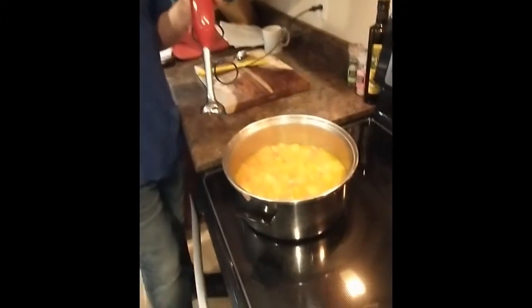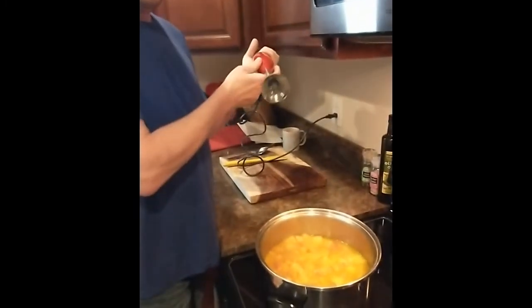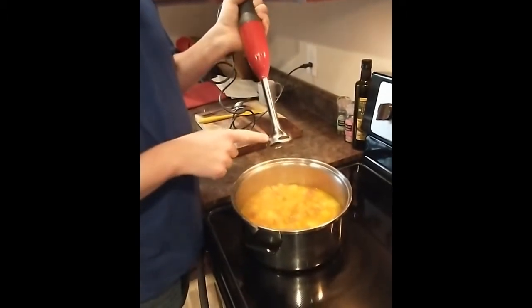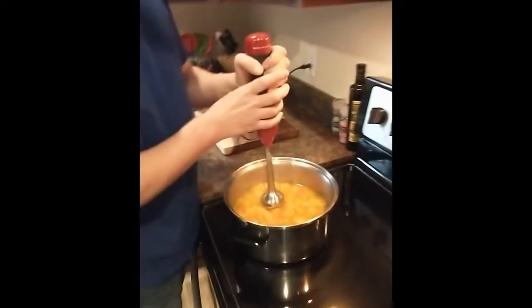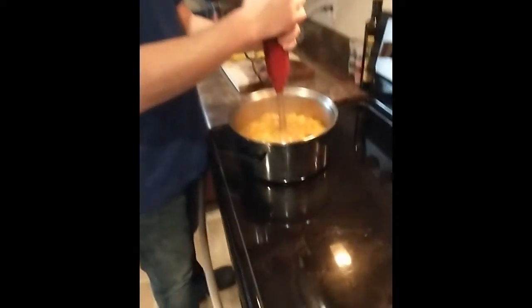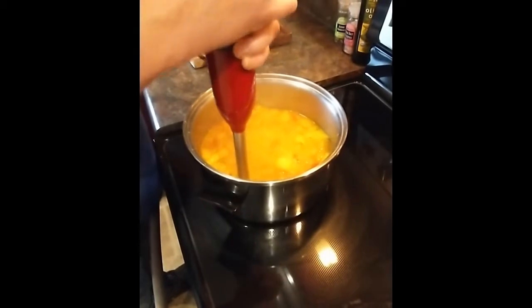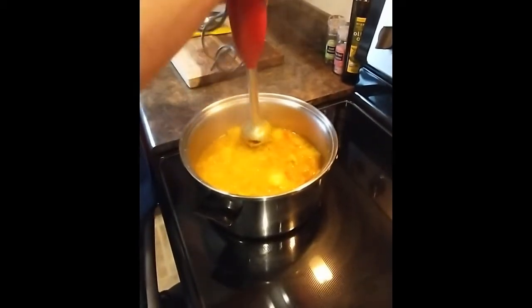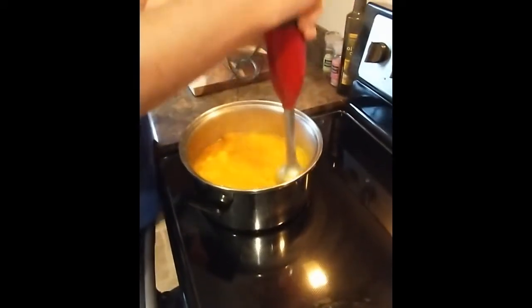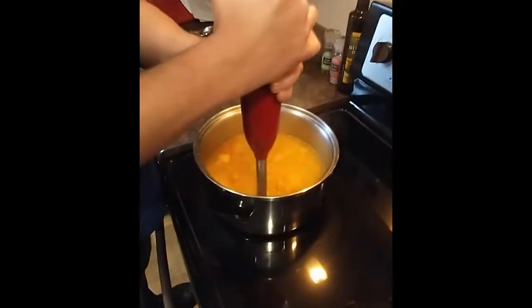We're going to use the immersion blender — this thing will take your finger off so be careful. See how there are holes in the side here? If you go in too shallow it'll spray out the sides, so make sure you're down in there. What you're doing is pushing down and finding chunks, pushing down on them. Once you get most of the big chunks broken down, you can start moving it around.